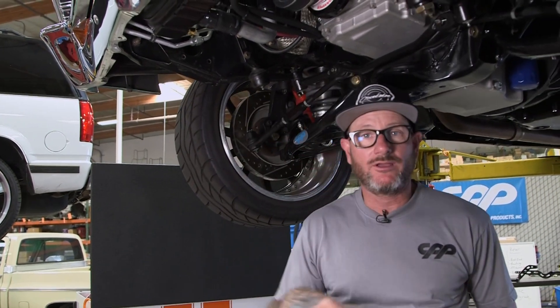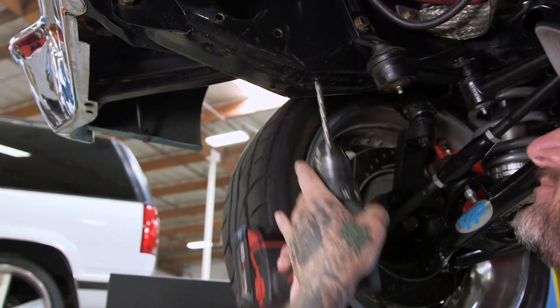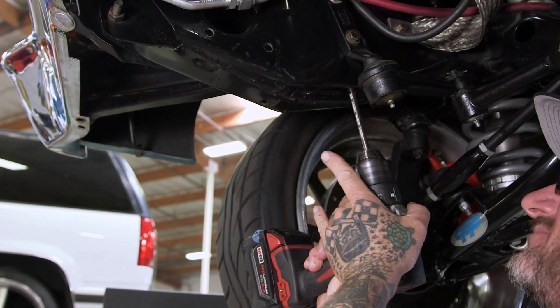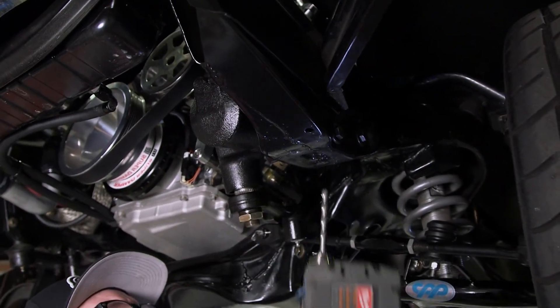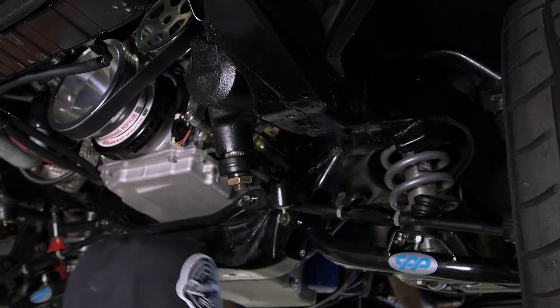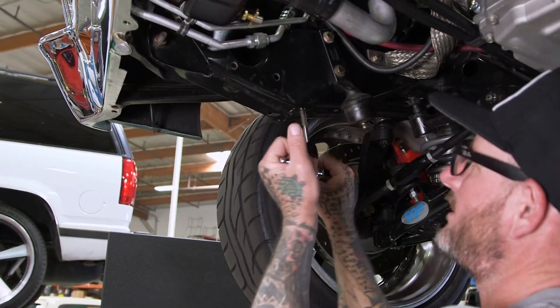With the new front and rear sway bars, you're gonna have to drill a couple holes in the rear, and up front they had 5/16 bolts holding the sway bar to the chassis — we're gonna bump that up to 3/8, a bigger bolt, stronger, better for the turns. With these all drilled, we'll go ahead and tap them.